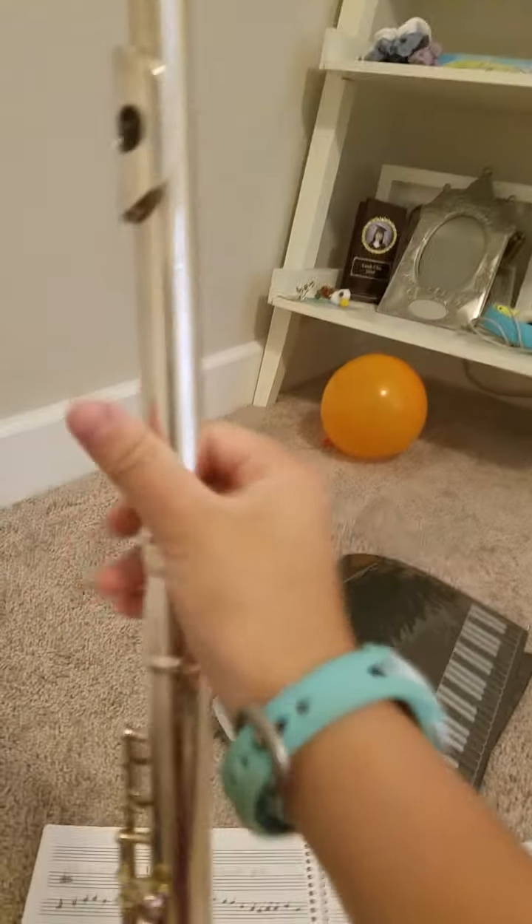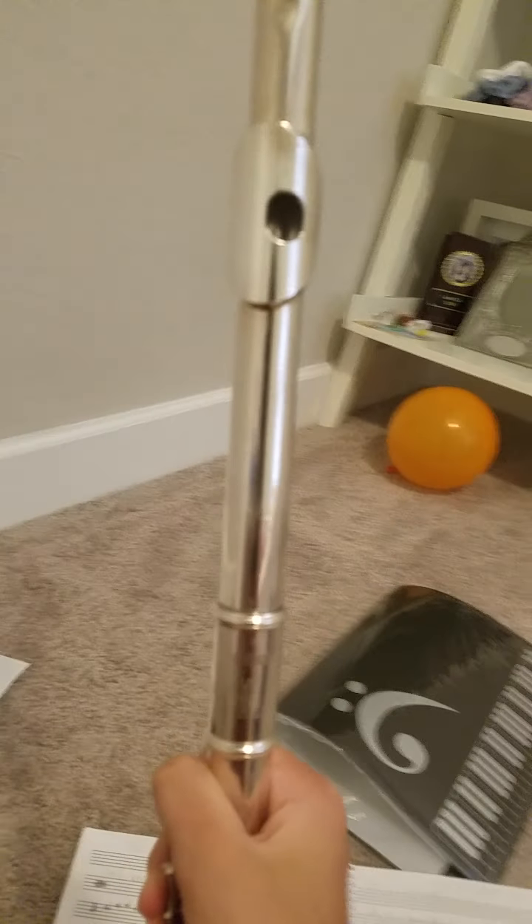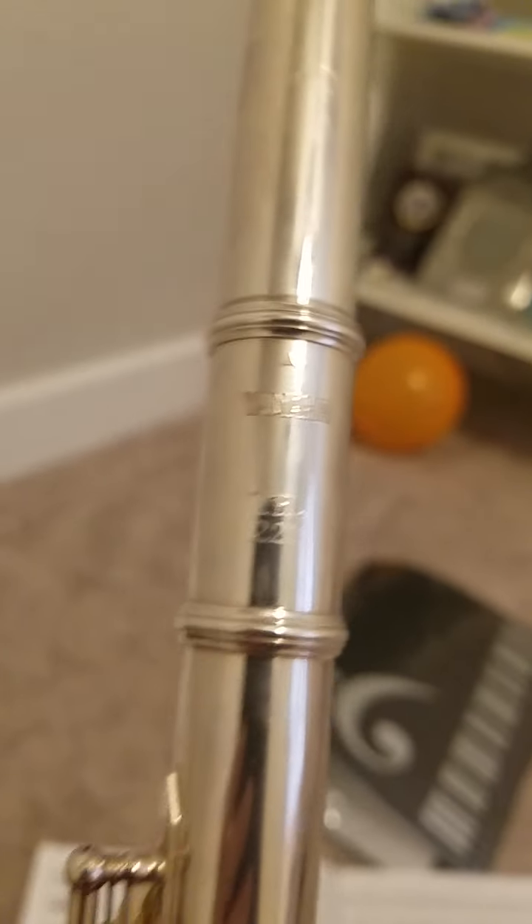My beautiful flute which has been through so much — everyone, a moment of silence for my flute. Amen. My poor flute is so good though. It's a Yamaha — I think it's a 222 — which I love that number. I don't know what that label means, maybe it means it turns yellow. It's out of focus, I'm going to try and focus it so you can see the real thing. Yamaha.